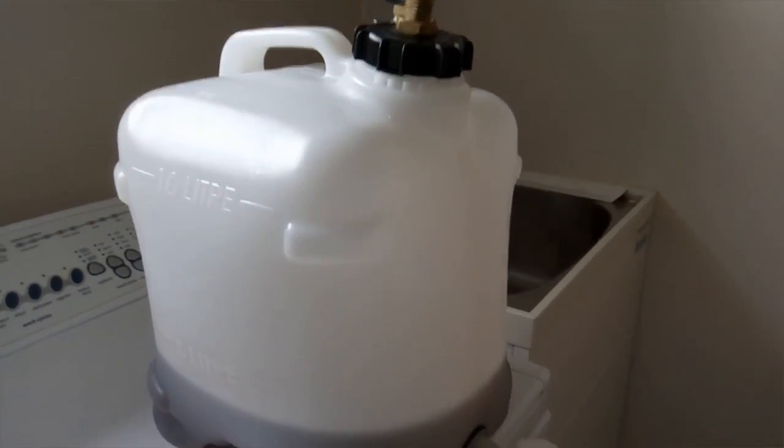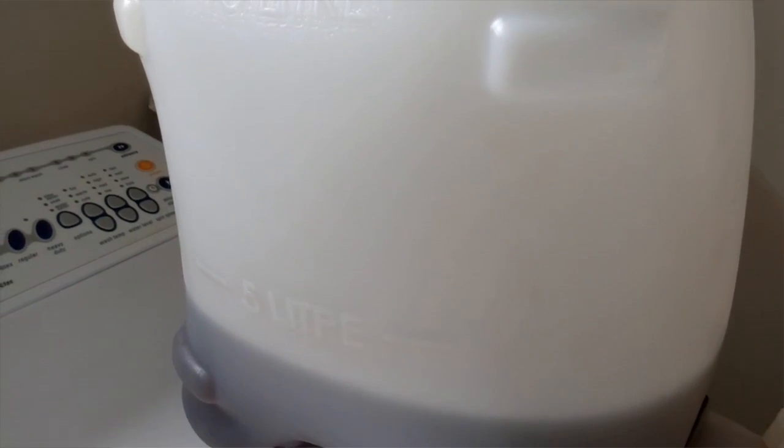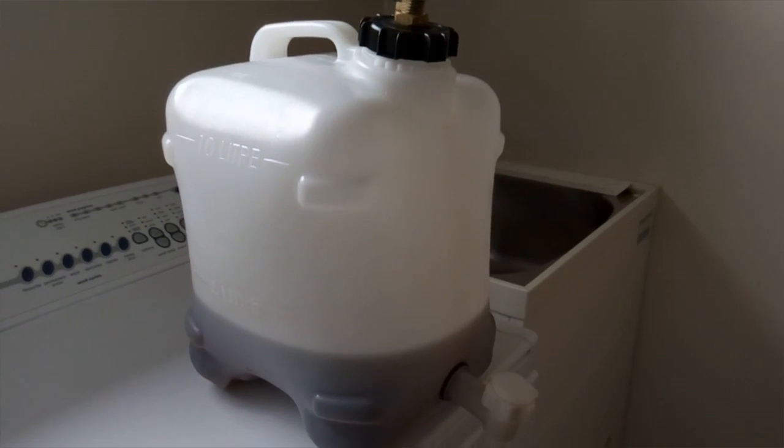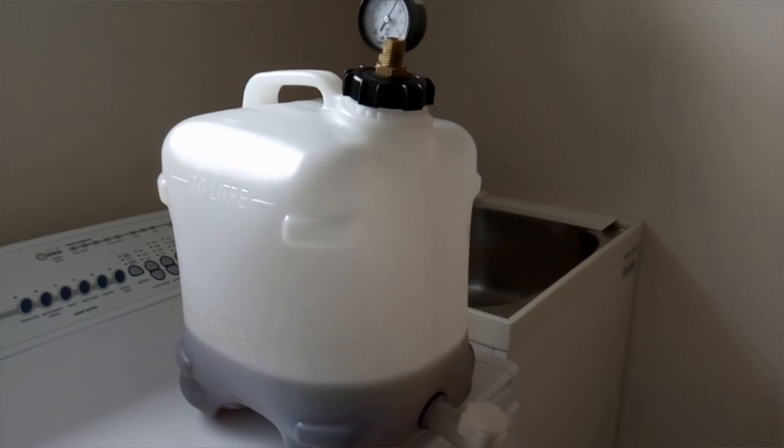It's really handy. One thing I really like is because it's plastic you can obviously see how much beer you've got left. I'll just put the camera down, I'll pour up a beer and just show you how it looks once it's poured up.